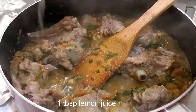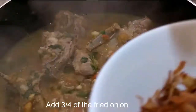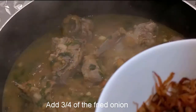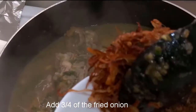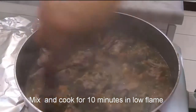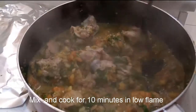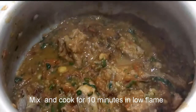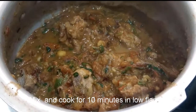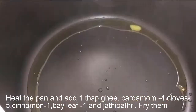I add 1 tablespoon of lemon juice. I mix the sauce on top. We will cook the sauce for a little bit.